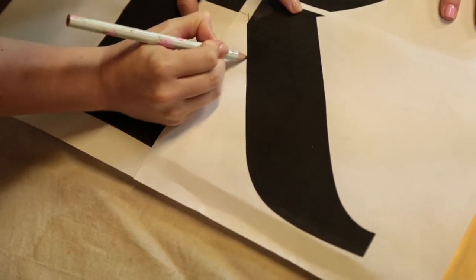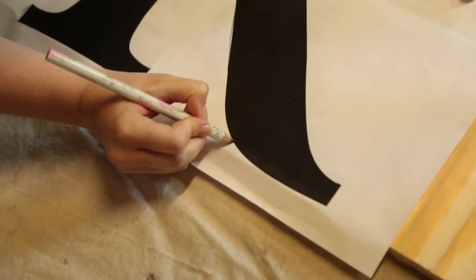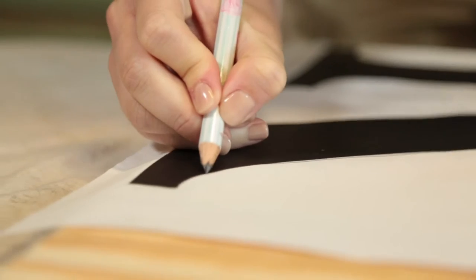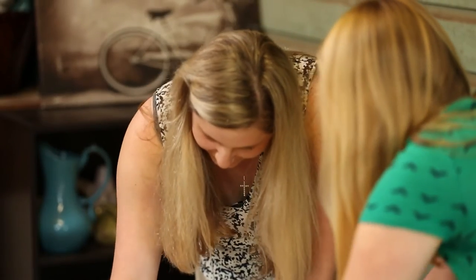Using a pencil to trace the outside edge of the R will force the lead from our paper onto the plywood, giving us an outline. Oh, I'm making it so uneven. You're going to have to even it out, Chelsea, and work your magic.